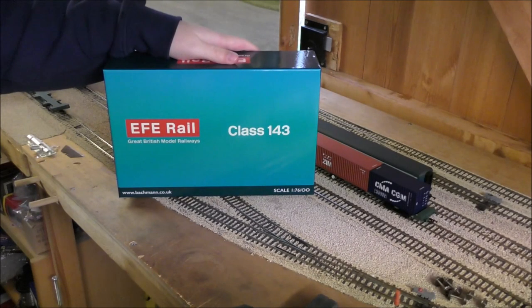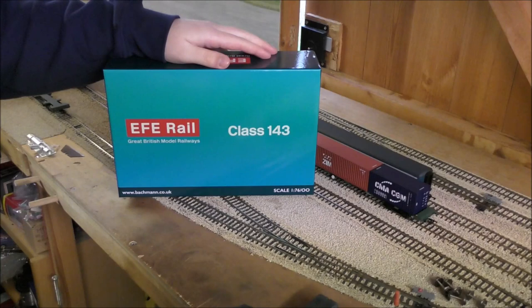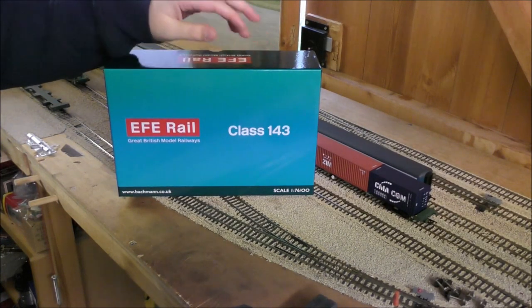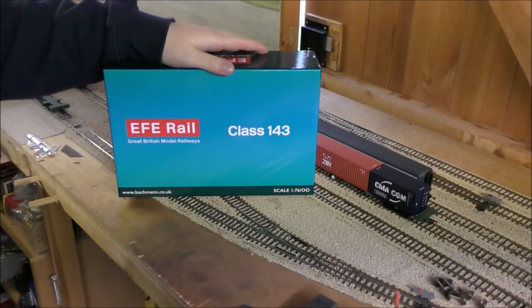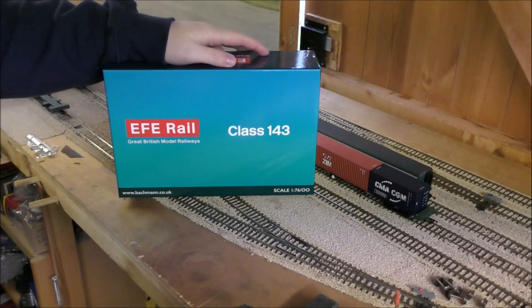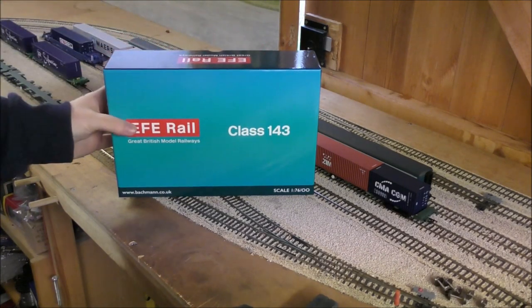Hello everyone, welcome back to the shed. It's been a hot minute since I've done a video up here, but lo and behold we've got a new thing finally — the new Class 143 Pacer by Bachmann slash EFE Rail. So let's get it out of the box.